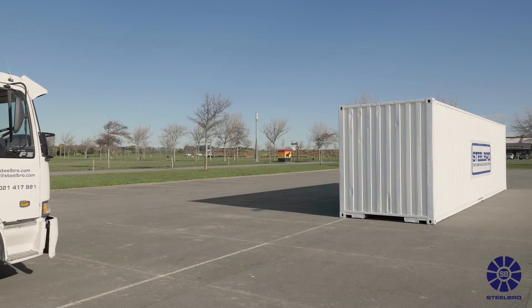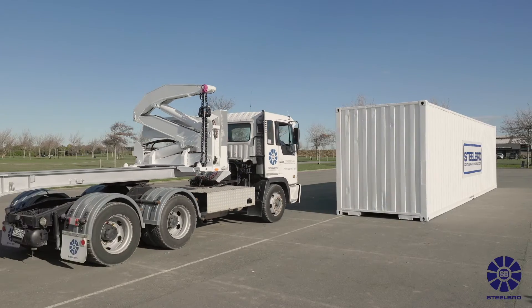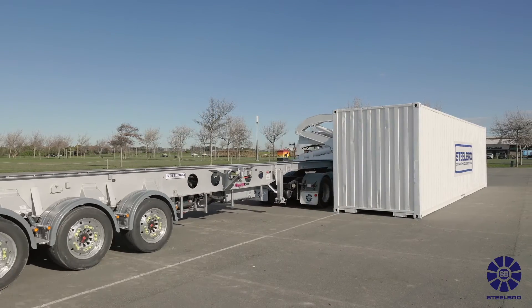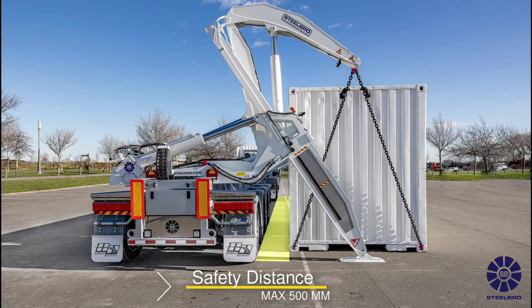Drive up to the container, leaving a gap between the side lifter and the container of approximately 500 millimeters. Use the container detection sensor to line up the side lifter with the container ready for lift. Unlock all your twist locks and ensure all your chains are connected to the container correctly.